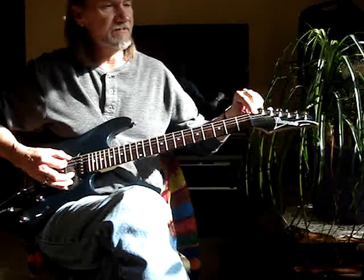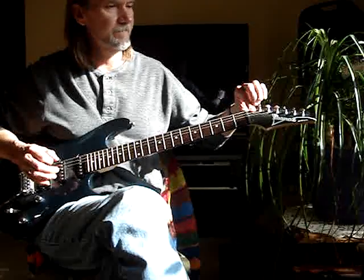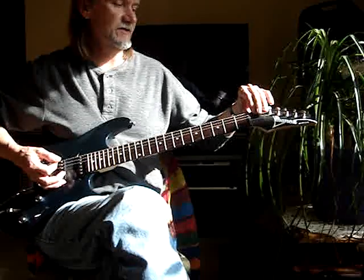The first one is just pushing the string down — pushing it down behind the nut. I'm using the sixth string.